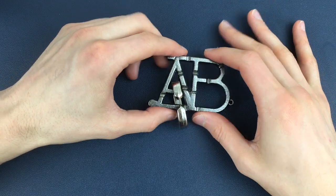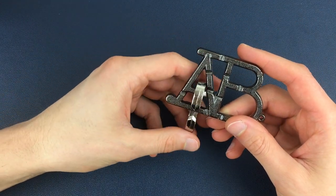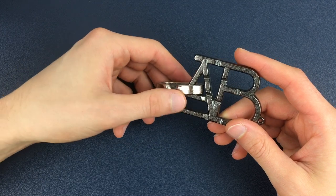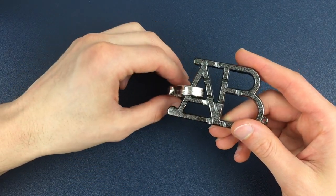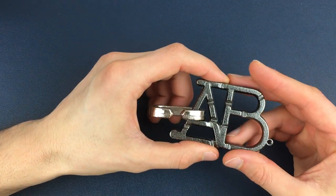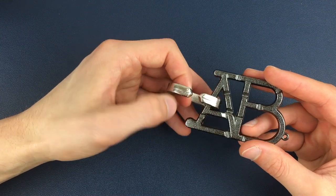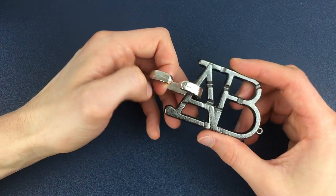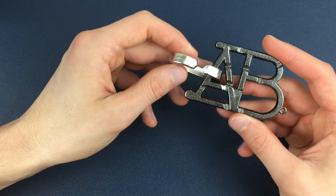Okay, so here we have a fully assembled ABC puzzle and our aim is to separate this C from the A and B piece, and we're going to be using these grooves to do that. There's a routine over these grooves and around this puzzle that we move the C through to then separate the two pieces.